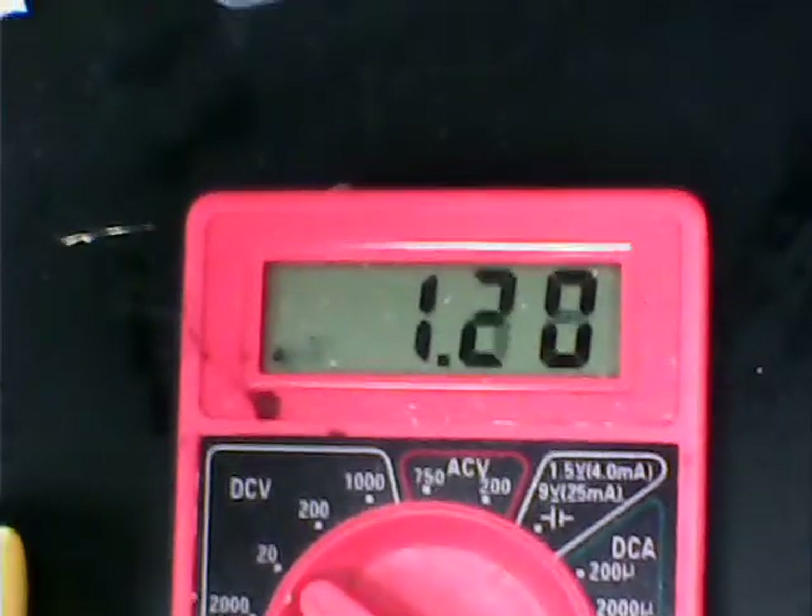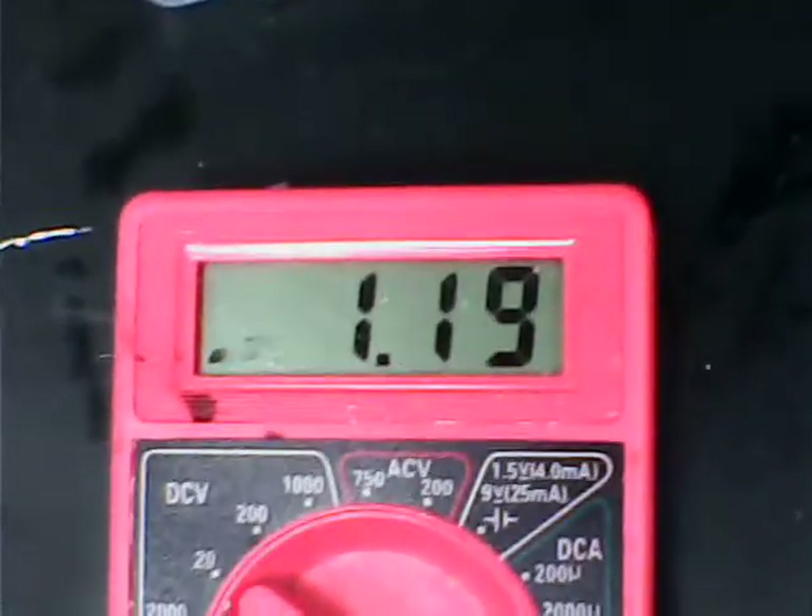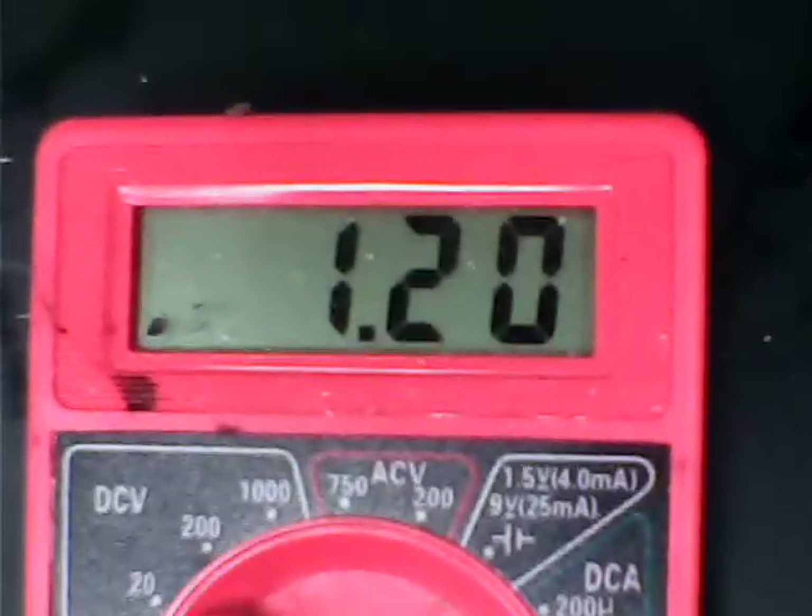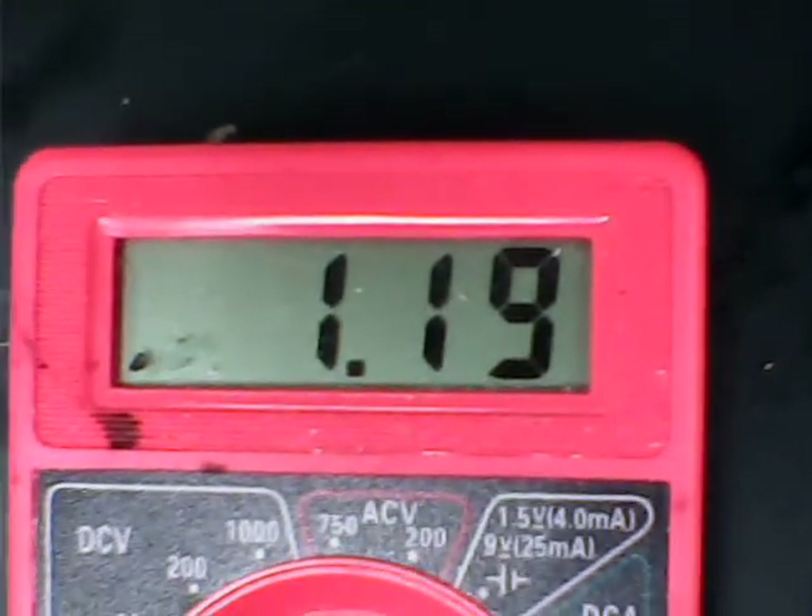Hi YouTubers, Dave out in western Pennsylvania. I work with batteries — aluminum-air batteries. Here's one I just made. It's about 1.20 volts.